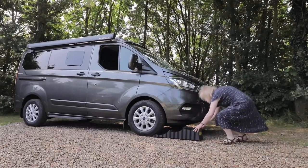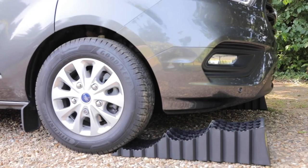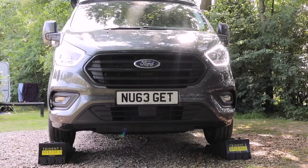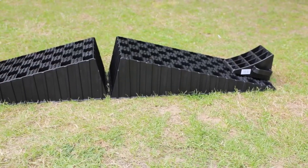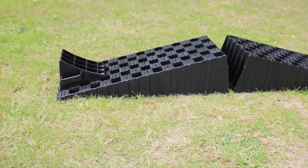These Trident 3 level ramps from Milenko have three pockets so you can feel as you drive up them and only go up as far as you need to. Your wheel then sits in one of the pockets so you can avoid the need for chocks. If your motorhome has two rear axles it's possible to put two ramps back to back.